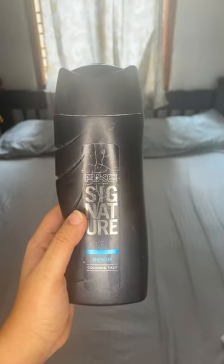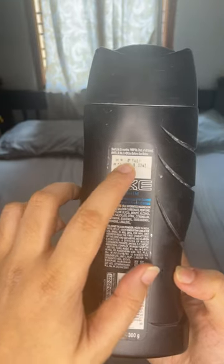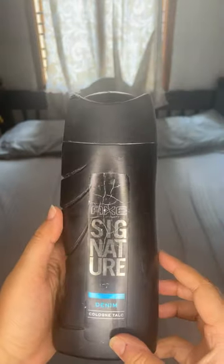Hey, here's a quick review of Axe Signature Talcum Powder. It retails for 140 rupees for 300 grams of the product. Very reasonable, and it'll last more than 8 months.